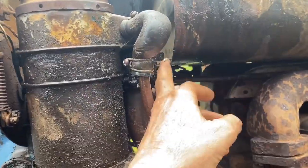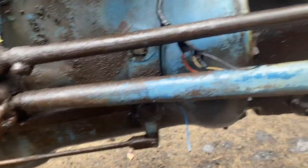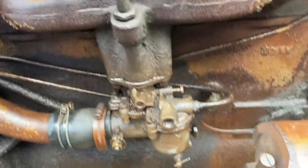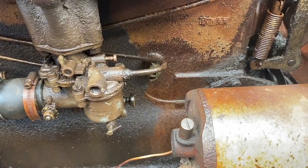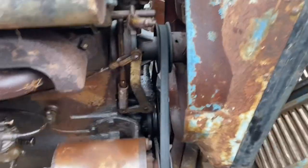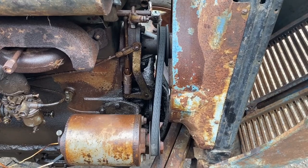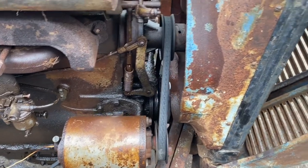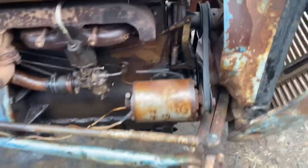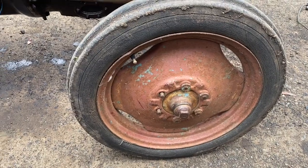I've had the fuel tank off and put some new rubbers on it. The carburetor probably needs pulling to pieces and cleaning all out. I don't know what's going on here — the water pump seems to be out of line with the crankshaft and the generator. Don't know why that is. That belt's on a real funny twist, and a couple more nuts there would be really good.